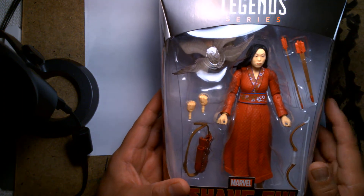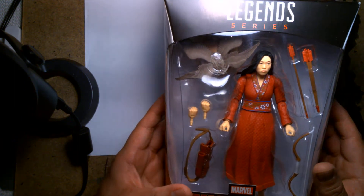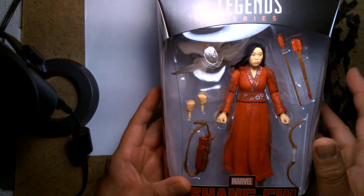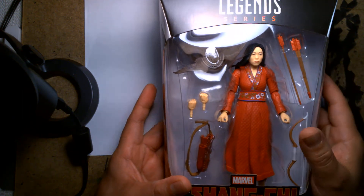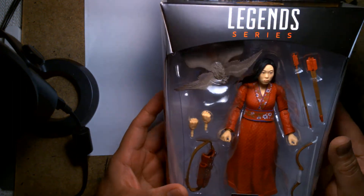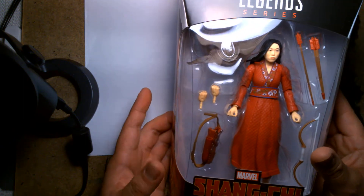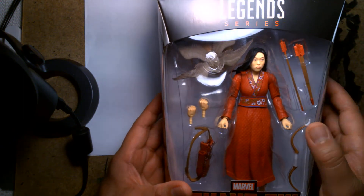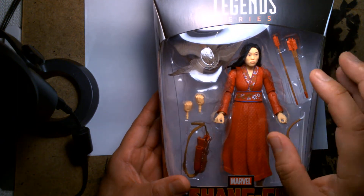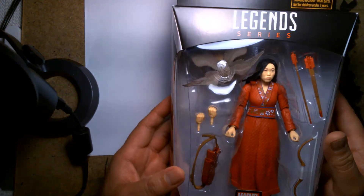When I saw it on clearance I thought I'd just buy another one, maybe hold on to it for a custom or whatever. But as soon as I got home I realized I didn't even have this figure to begin with. So this is the first time I've actually looked at it. I'm very Johnny-come-lately when it comes to video reviews — you've probably seen dozens of reviews on this wave already, but for me it's brand new.